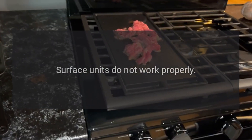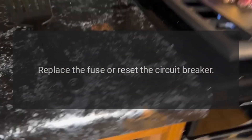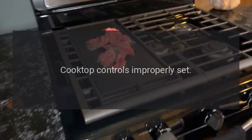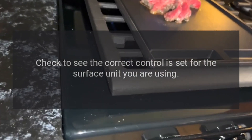Surface units do not work properly. A fuse in your home may be blown or the circuit breaker tripped — replace the fuse or reset the circuit breaker. Cooktop controls improperly set: check to see the correct control is set for the surface unit you are using.